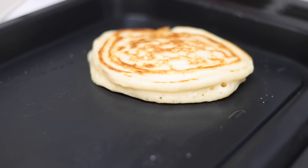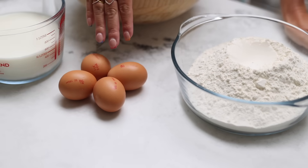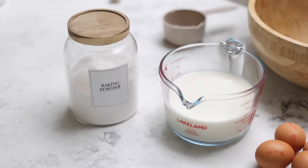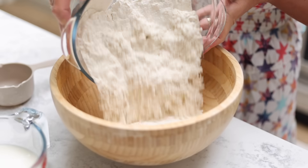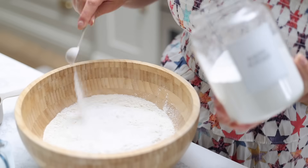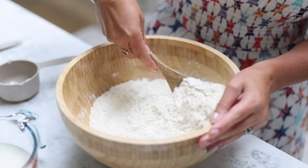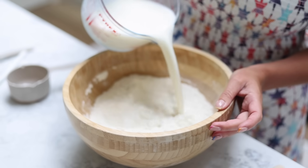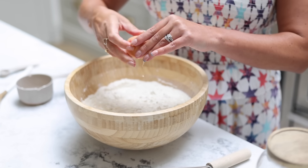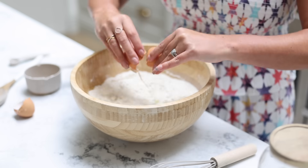So first up, I'm meal prepping some pancakes. These are so easy to freeze and have as part of your breakfast rotation. My kids love them — they're real treats. I'm doing a big double batch, so you might want to halve the ingredients. I'm basically mixing 600 grams of self-raising flour and two teaspoons of baking powder, then adding in 600ml of milk and four eggs, and whisking it all up until it's nice and smooth.